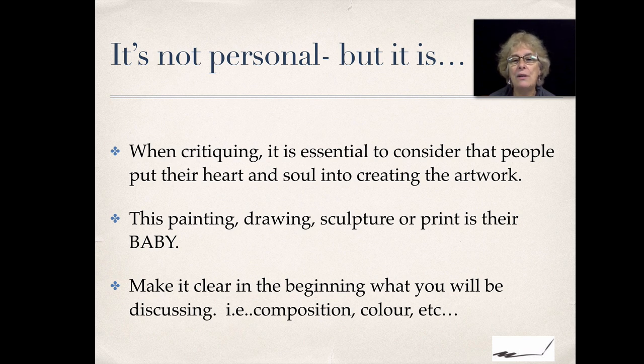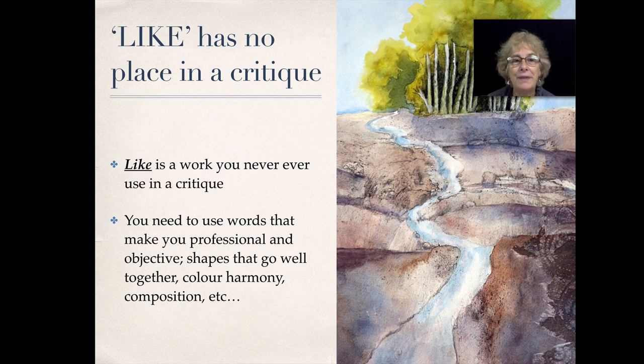It is not personal, but when you're critiquing it's essential to consider that people put their heart and soul into creating their artwork. This painting, drawing, sculpture, or print is their baby. Make it clear in the beginning that you will be discussing certain elements — just composition, or just color, or just basic elements like values.